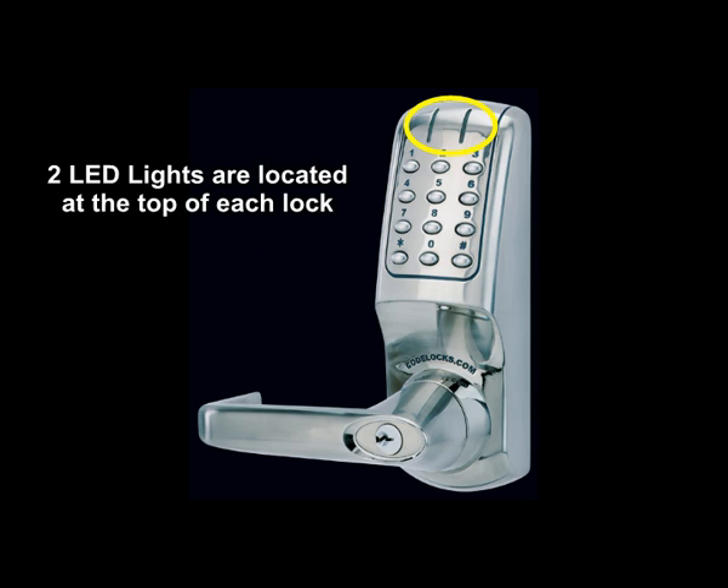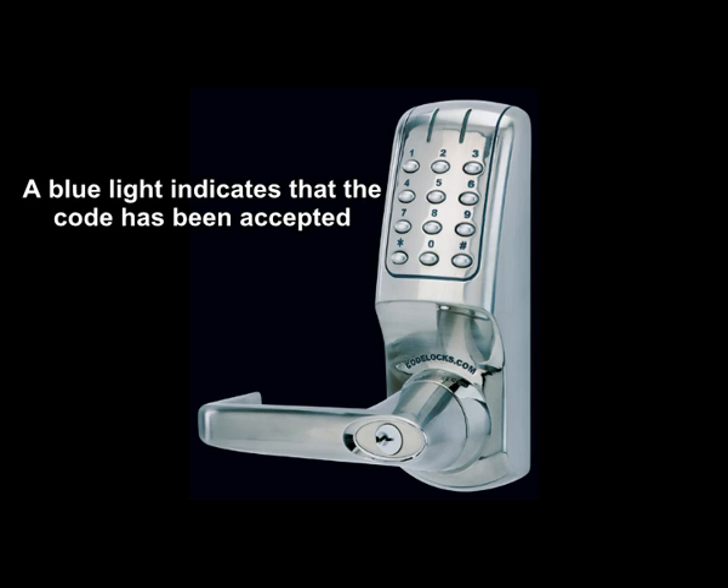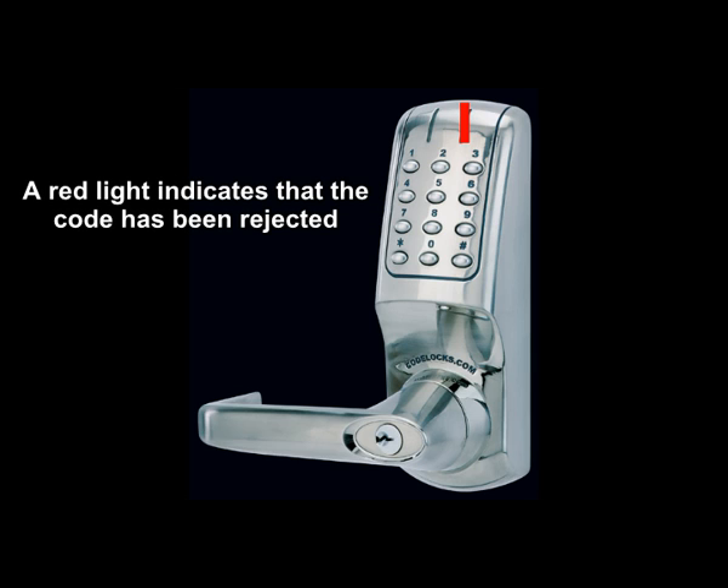Two LED lights are located at the top of each lock. A blue light indicates that the code has been accepted. A red light indicates that the code has been rejected.